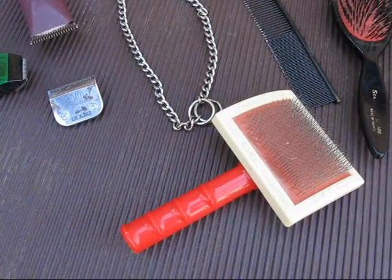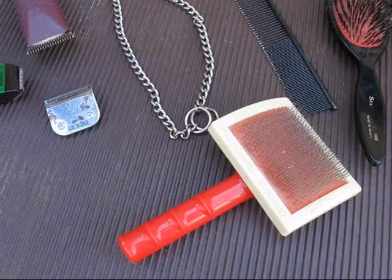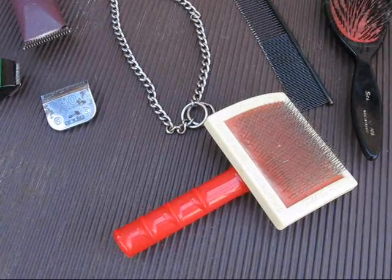My dogs are so used to it, I could just groom them and cut their nails anywhere — they don't mind. If you make a big deal out of nail cutting, they're going to make a big deal out of nail cutting. If you just do it quick and easy, then they're not going to care.